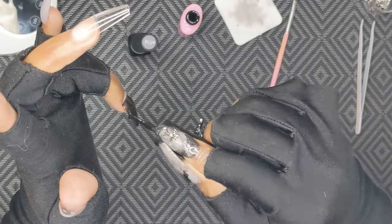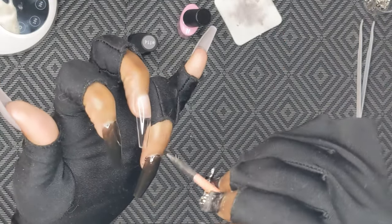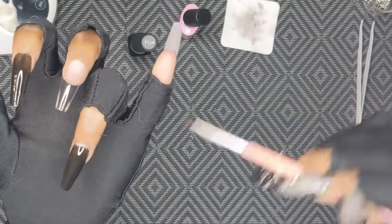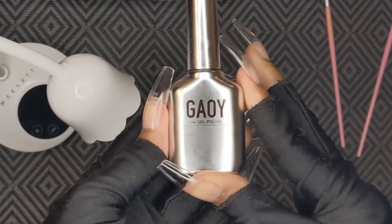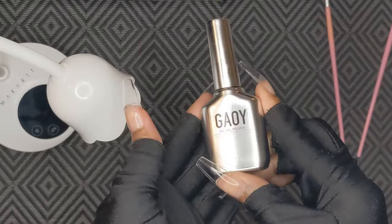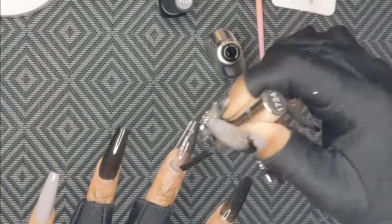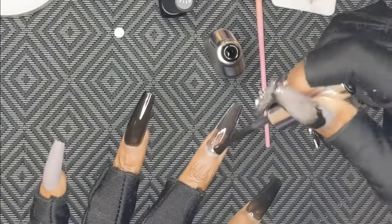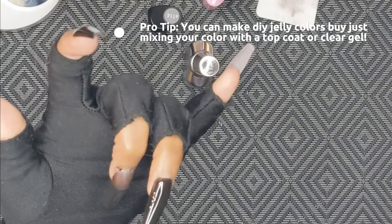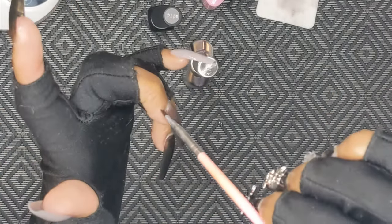I really like nail sets with different colors. I'm using black on my index and ring finger, jelly black on my middle finger, and gray on my thumb and pinky. I'm very close to being out of that black — that's why it looks so light for the first couple of layers, but it is actually a pretty dark black. I am obsessed with the jelly black color; it's absolutely beautiful once you fully cure it. You can also make your own jelly colors by mixing with a base or top coat if you don't want to buy extra ones.